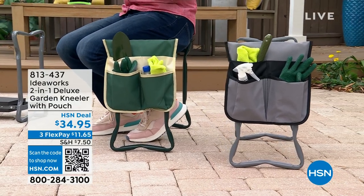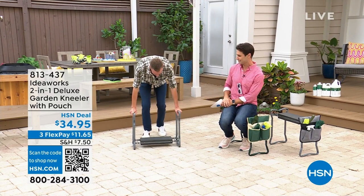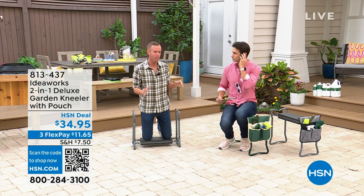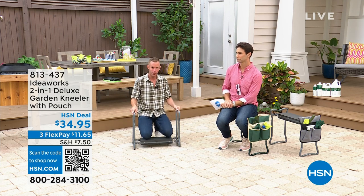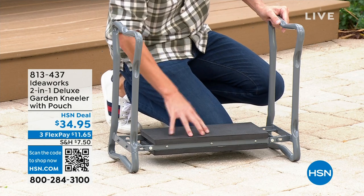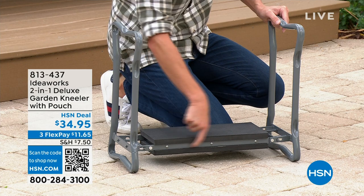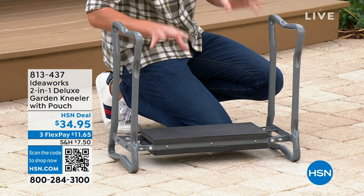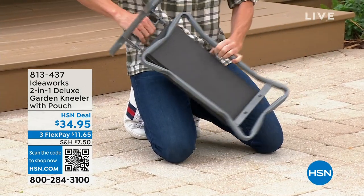Our friend Chad Allen is joining us today. We've offered the garden kneeler for years and years, but never a deluxe version like this. You all wanted more comfort and more padding, so we're talking about two layers of EVA foam — padding that's over twice the thickness as before. That silver or gray you see in between is the brace — powder-coated steel, meant to be outside.